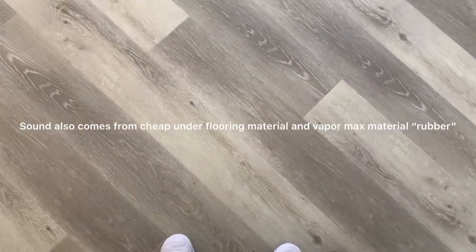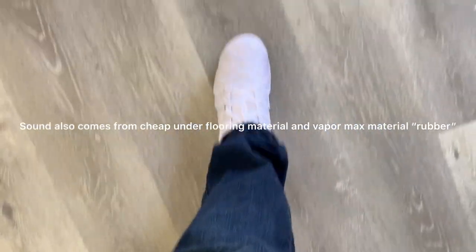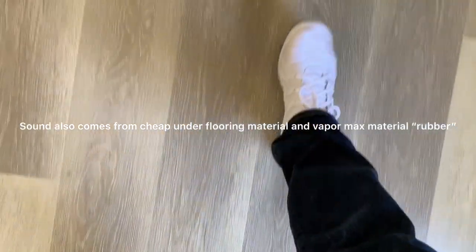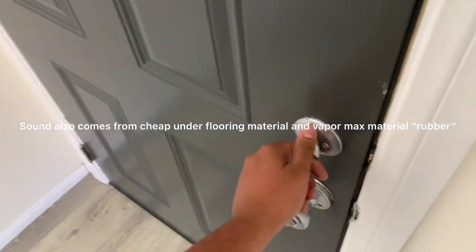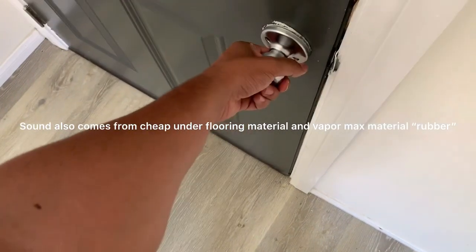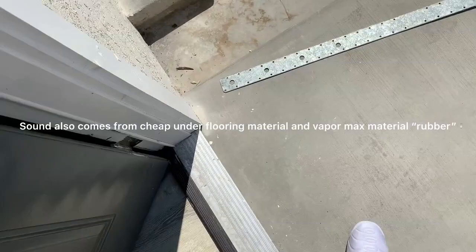When you walk on floors like this it makes a sound — almost like a rubbery sound. But if you walk on normal ground, silent as a mouse.